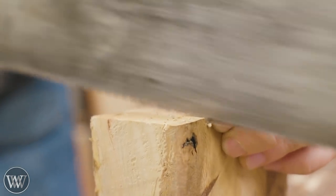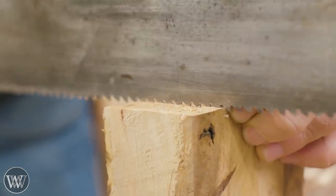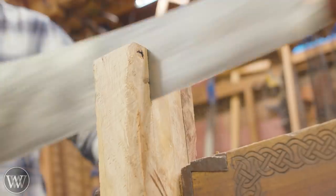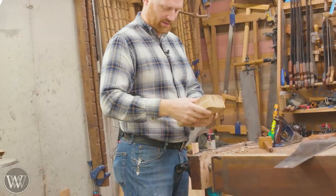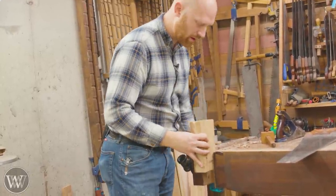Live oak is an incredibly dense wood, and because it's all twisted grain and knotty, you're always going against the grain no matter what direction you're going. It's just an incredibly painful wood to work with, but it's incredibly beautiful — it pops, and it is so much fun to work with.